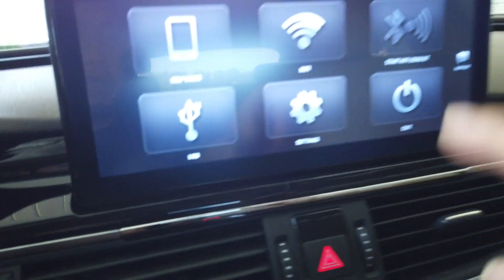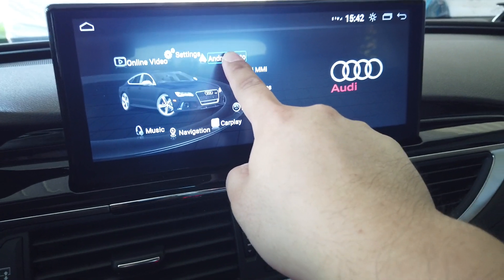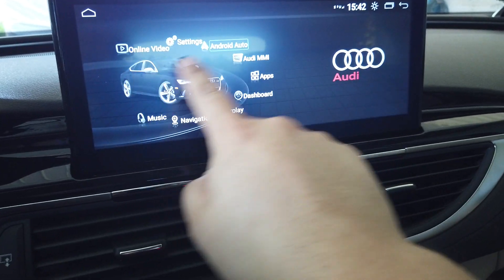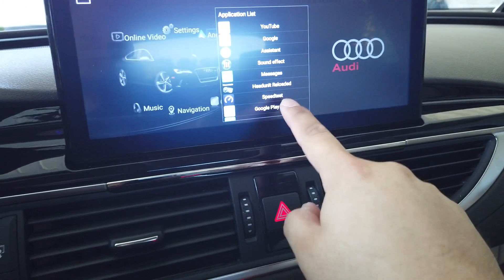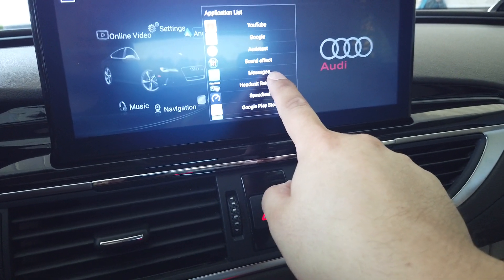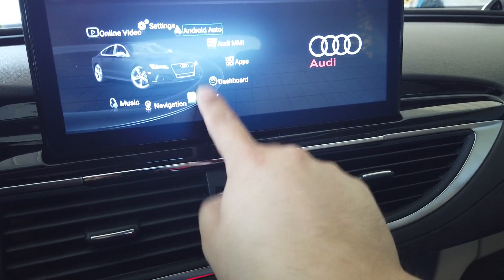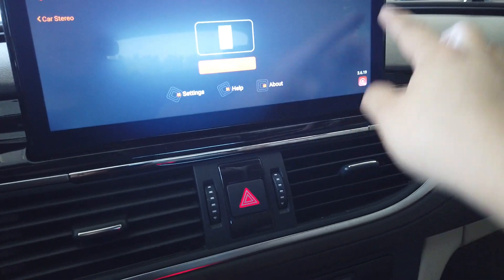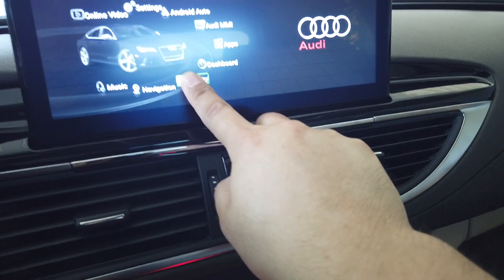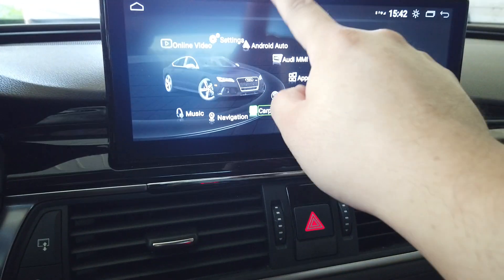Android Auto is run by Head Unit Reloaded. If you find it's not functioning, press and hold the icon and assign Head Unit Reloaded for Android Auto. For CarPlay, it's Jetlink Zenova. Whenever you're missing the link to CarPlay, you can assign it as well.